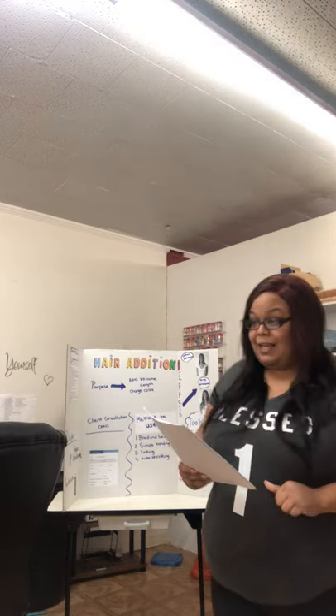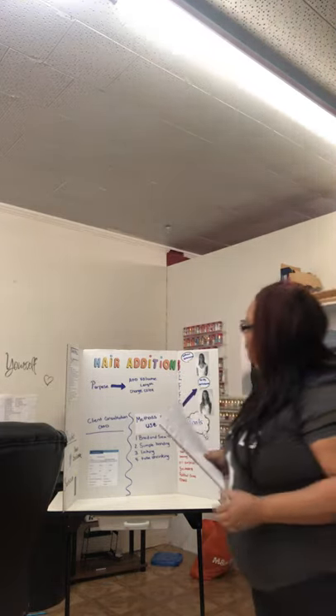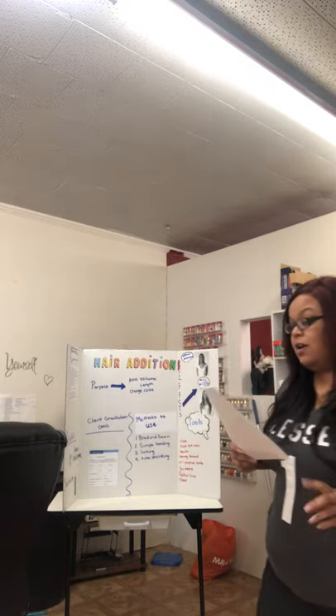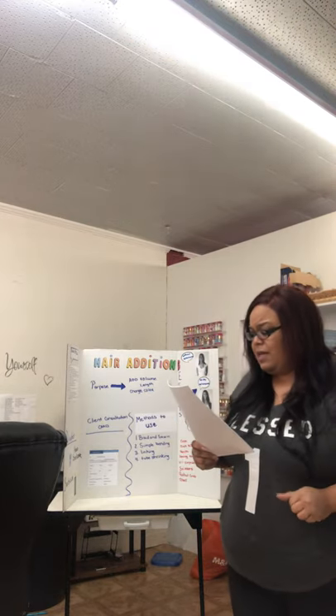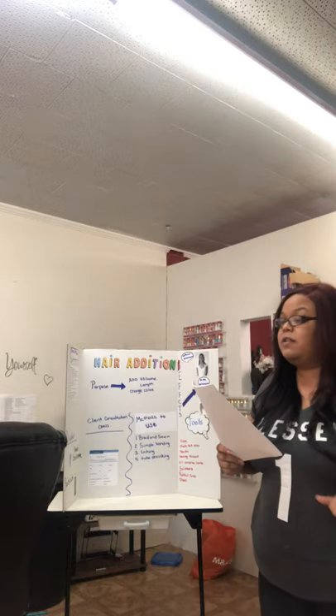Your quote for today is, nothing is impossible, for the word itself says I'm possible. Your subject for today is hair additions, better known as hair extensions. Your lesson objective is students will be able to describe different methods to use for hair additions, learn the steps for hair addition service, and the blood spill procedure.